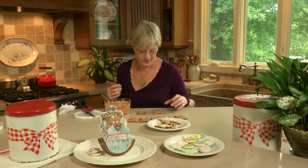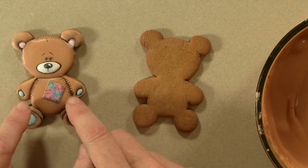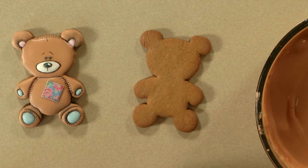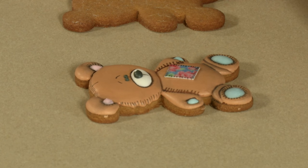So now we're going to start the piping process. The thing that's important about this particular cookie is that we want a dimensional effect, and we want clear demarcation between the segments of the teddy bear. As you can see here, he's kind of puffy in the center, yet his arms are also puffy and clearly delineated from the body, as his feet are clearly delineated from his body and other parts as well. In order to get that effect, you want to make sure that you pipe the parts separately and allow some drying time between piping the adjacent area. If you pipe everything at once, you'll get one big flat-looking cookie.